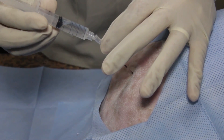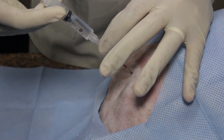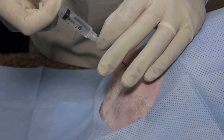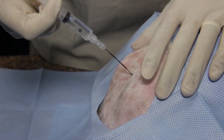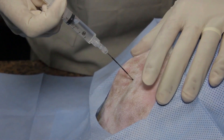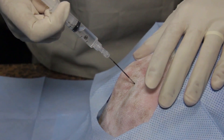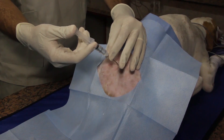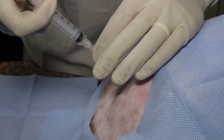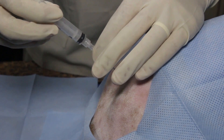The syringe with preservative-free medication is connected to the needle. The small air bubble in the syringe is used to assess loss of resistance during the injection. This air bubble should not be compressed during the administration of the injectate. The volume injected is 0.2 millilitres per kilo up to 6 millilitres. A slow injection is important to achieve a homogenous distribution of drug within the epidural space.